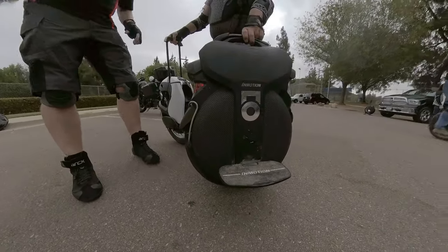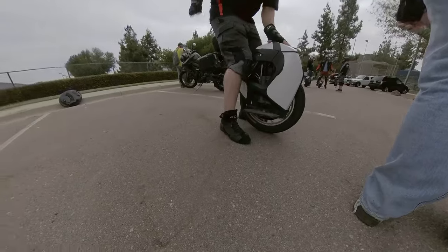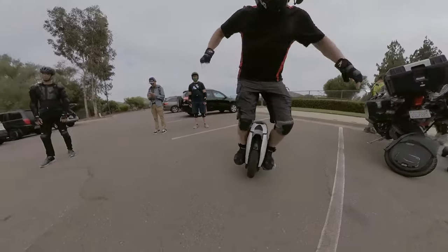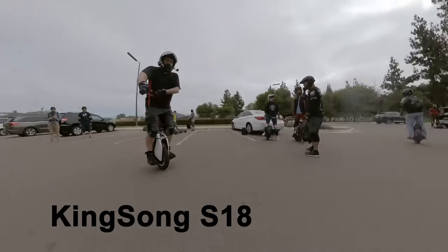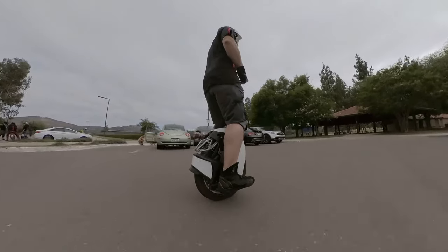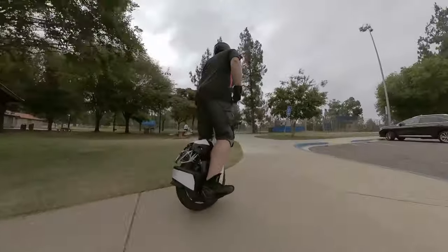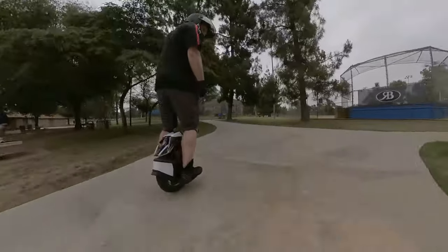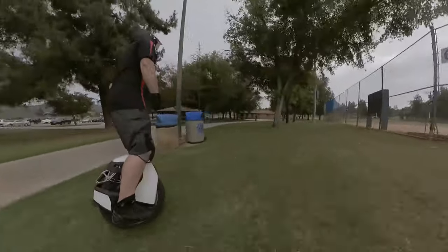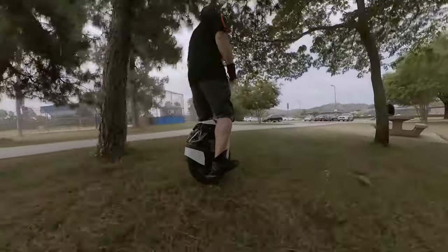You'll see me handing off the wheel here and stepping directly right onto the S18. It's interesting going from no suspension to the V11 and then stepping right onto the S18. So the KingSong S18 — I wanted to get a feel for that before riding on the trails. I tried to take the same little route around the parking lot going from pavement, sidewalks, transitions, grass, etc., so you can see me doing the same little loop.